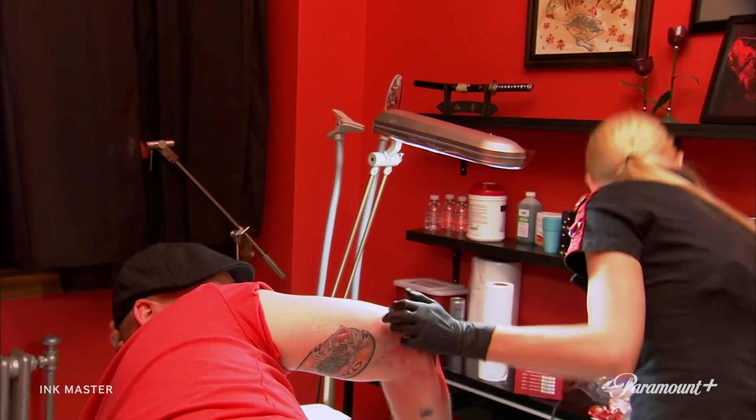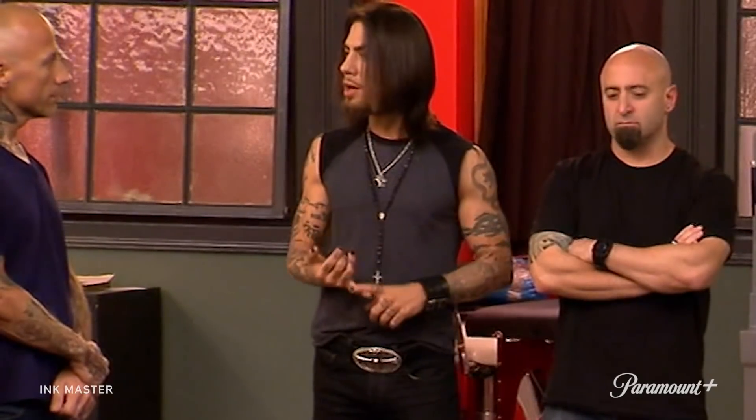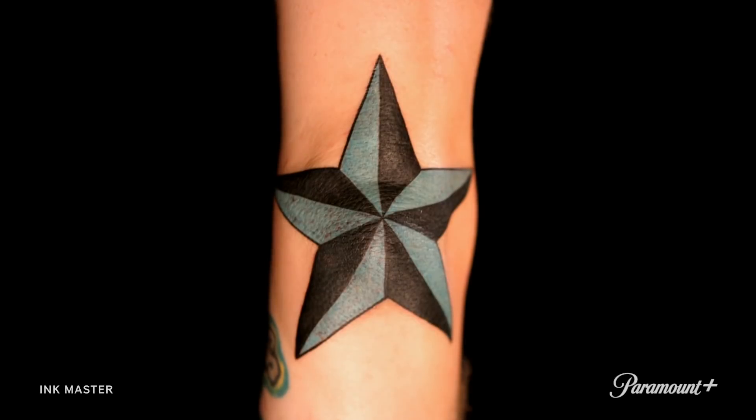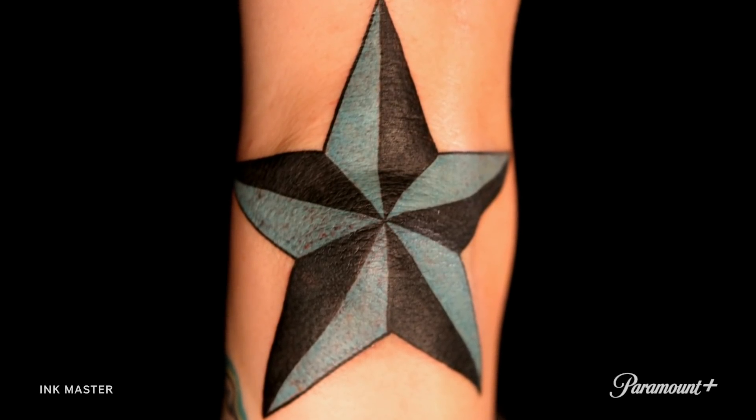It's time to put your machines down. Step away from the canvases. All right, guys — don't forget we're judging on straight lines, solid color, and symmetry. Tommy, let's take a look at your work first. It's nice and solid, straight outline. It's a really light color — I kind of wish it was a little more vibrant.